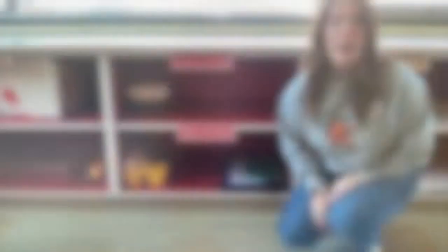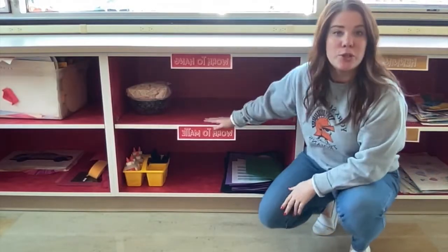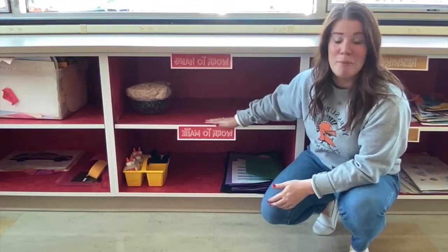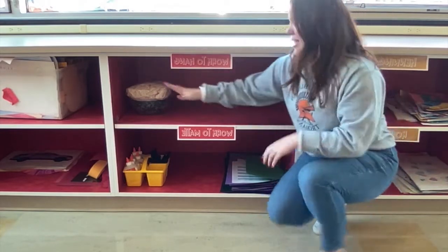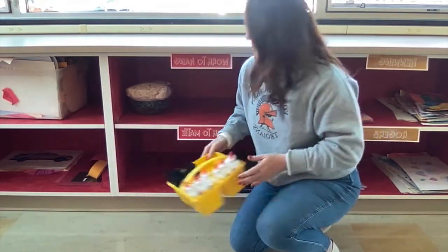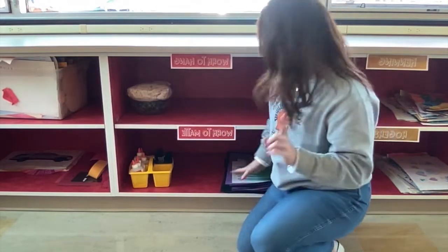I just wanted to give you a quick runthrough about where you can find everything to hopefully make things easier for you. When you come into the art room, I have shelves along the walls. Right here I've got two shelves: one labeled 'work to mat' and one labeled 'work to hang.' On each shelf I have everything you need — a kit to mat everything, and all the clips and strings to hang everything.